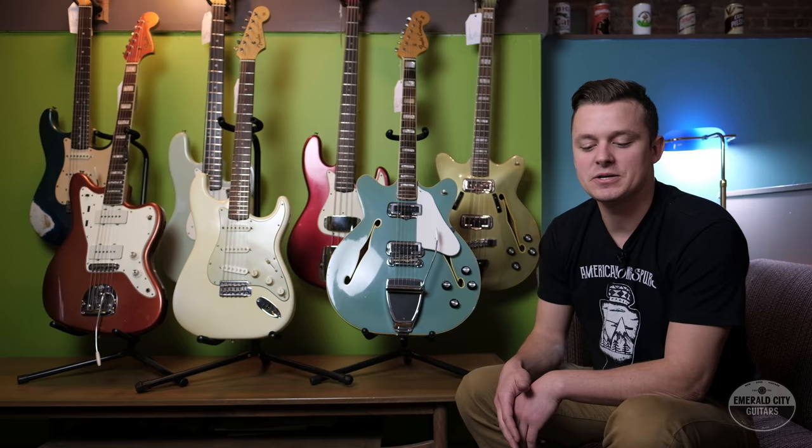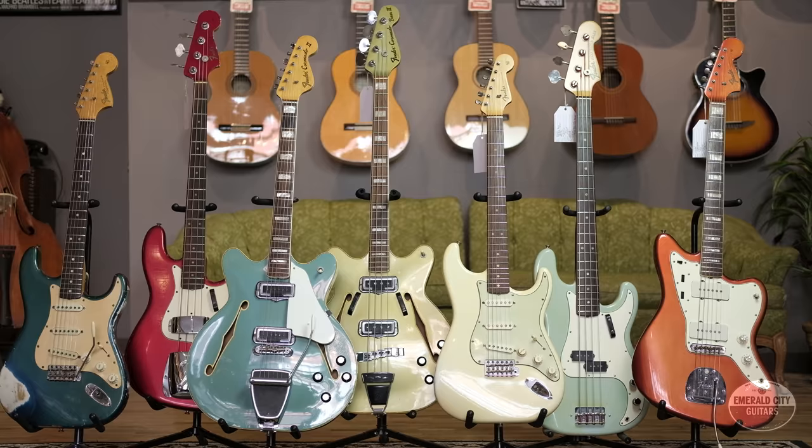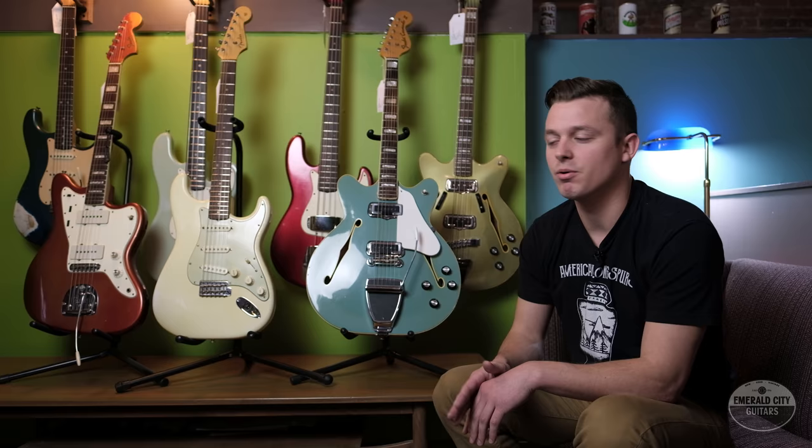Hey guys, Tyler down here at Emerald City Guitars. Normally I'd pick a guitar and talk specifically about that, but today I'm going to do something a little bit different and talk about Fender custom colors in general. They seem to be a pretty misunderstood thing. I see people coming to the shop every day, looking through all our vintage guitars and coming across a custom color and just being astonished by the price.